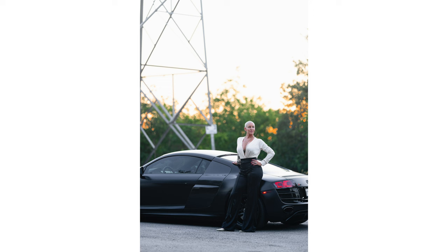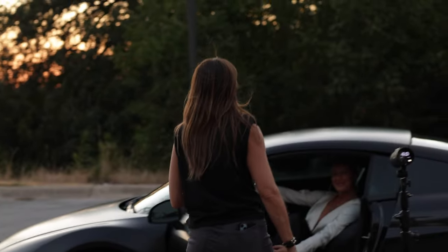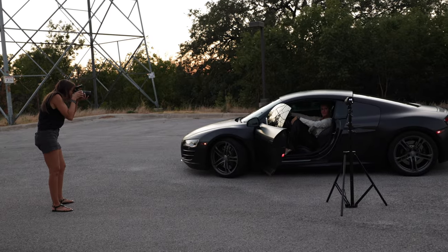Of course I couldn't just shoot natural light. I wanted to bring in flash so that we were not just balancing for the sunset that was happening, but also for making this photo come to life. Putting that pink light inside the car really did the trick.